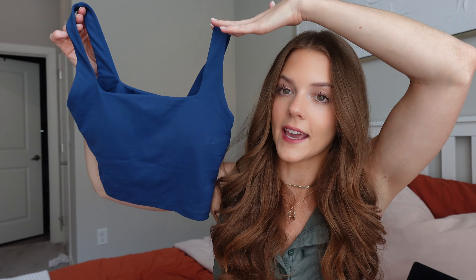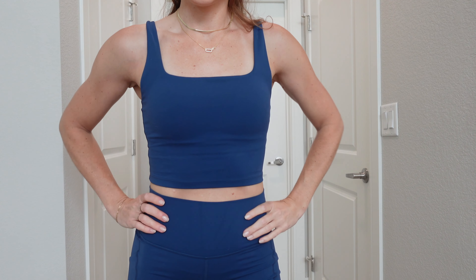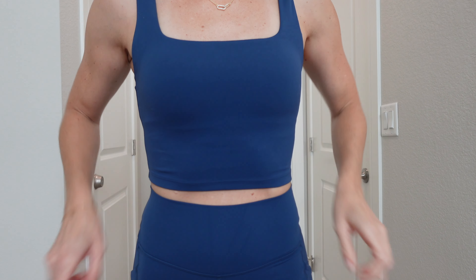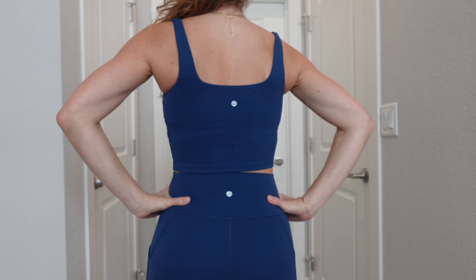Next up I have another matching set that I've already worn a couple of times. It's the square neck long line sports bra or crop tank — I have this in pink already and love it. This navy color is really classy. The straps are thick, the neckline is pretty, and it's a bit more modest — it shows a little stomach but not as much as a regular sports bra. I sized down to extra small from small and it's more supportive.